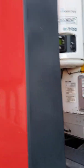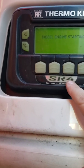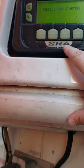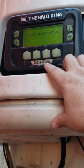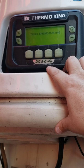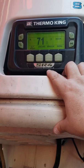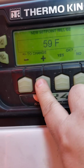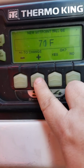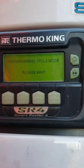For here it says set point - click the set point. It's gonna start. Up or down? There we go. Is that the set point you need? Yes. Now it's gonna confirm it's doing it. And we just turned on cycle sentry mode.